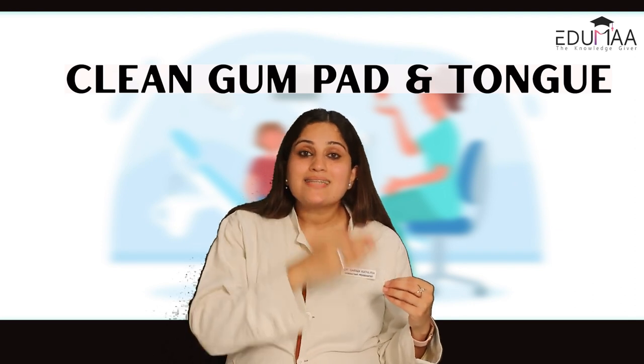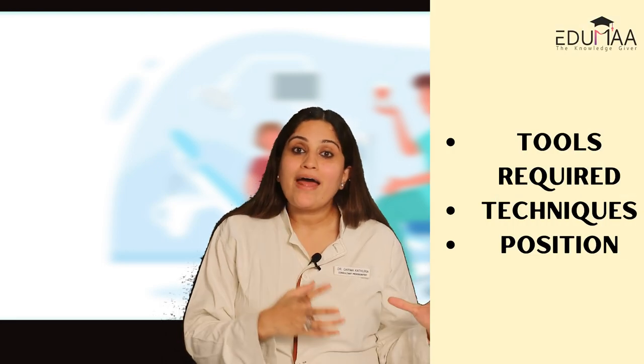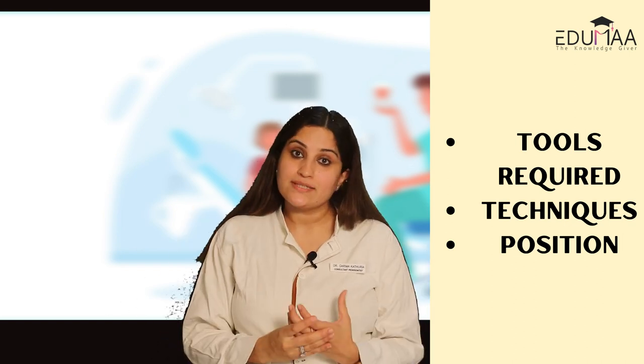It becomes our moral duty as a parent to clean our kids' gum pads and tongue starting from the first few days of life until the child is at least three years of age. You should instruct your child in tongue cleaning, and when the teeth erupt, help them clean as well — which I will cover in coming videos. In the next video, I will be telling you the tools required for cleaning your infant's gum pads and tongue, as well as the technique and positioning for the same.